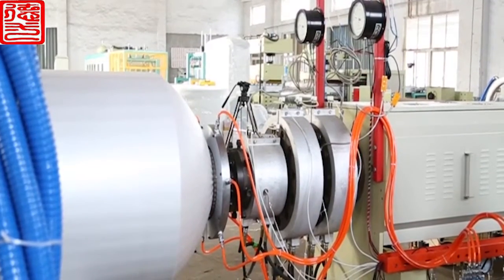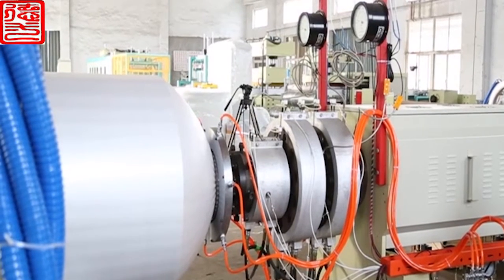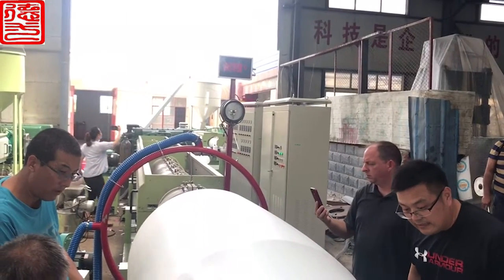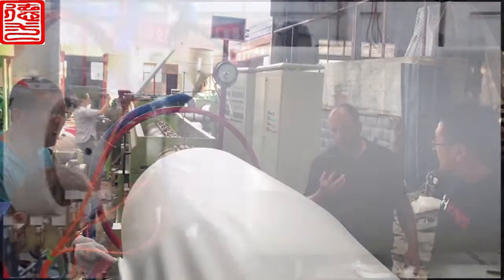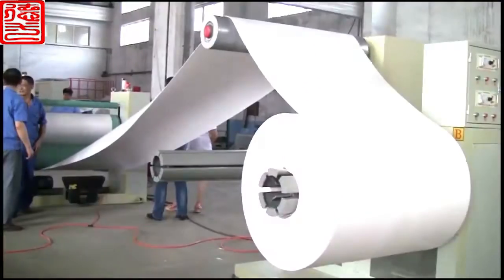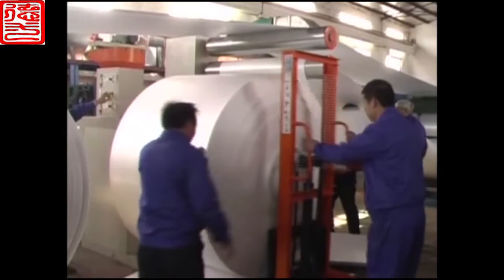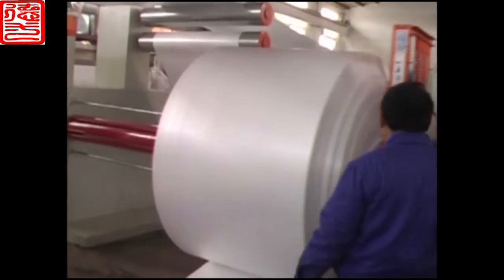Making further plastic sizing and mixing with foaming agent. After cooling, the product is extruded from the die, then cooled and shaped by the shaping and cooling system. Pulled by pulling machine and rolled by winder. When it reaches a certain length, changing the roll, winding and packing to warehouse.